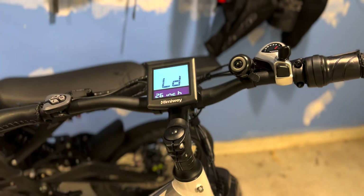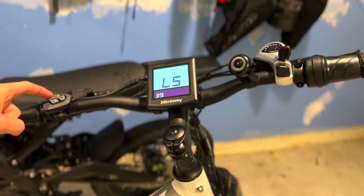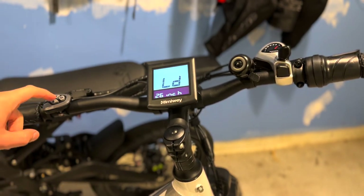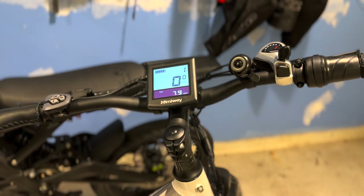It's going to ask how big the tires are — it's a 26-inch bike. Enter. It's on 32; you're going to want to put it to the highest setting possible, so cycle through. Some bikes can go up to 40, some up to 90 — so as high as possible. Go ahead and enter, enter. Lock it in by holding down the I button, and that should do it. Let's go ahead and test it out now.